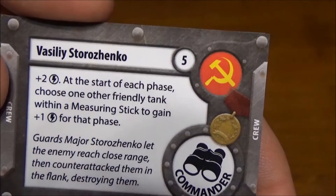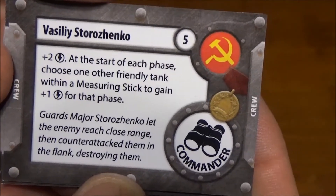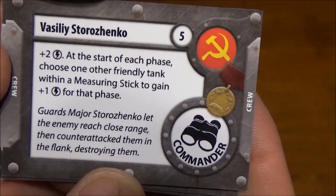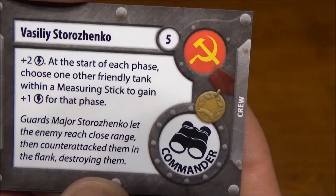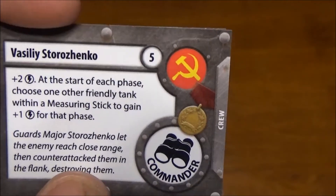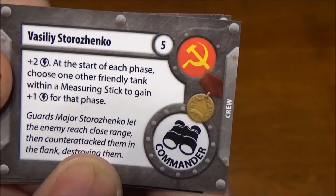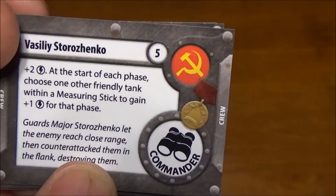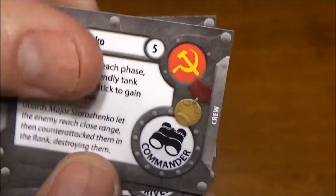Vasili is a pretty good commander — gives you a plus two initiative. At the start of each phase, you choose one other friendly tank within one measuring stick of yours to gain an extra initiative as well. So not only does he boost the initiative value of the tank he's on, he also boosts a friendly tank nearby. When playing Russians you'll have friendly tanks nearby anyway to make use of their concentrated fire ability, so that's really cool.